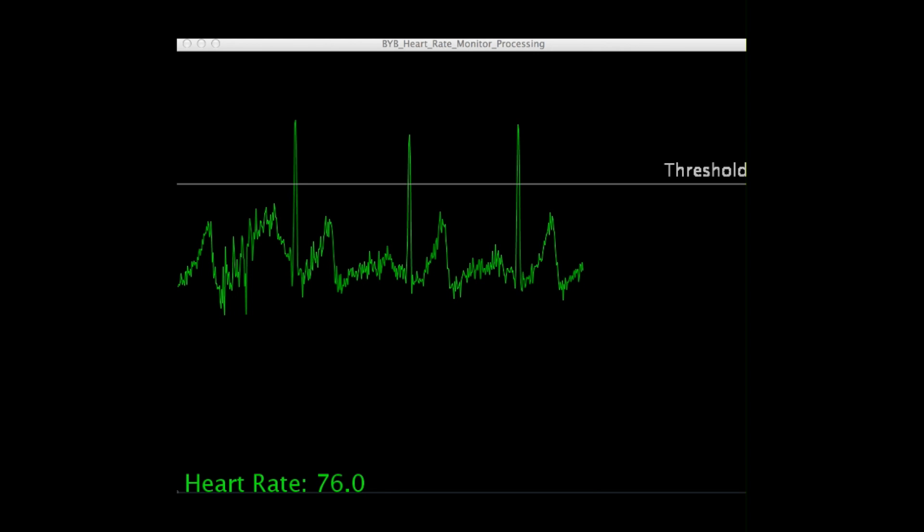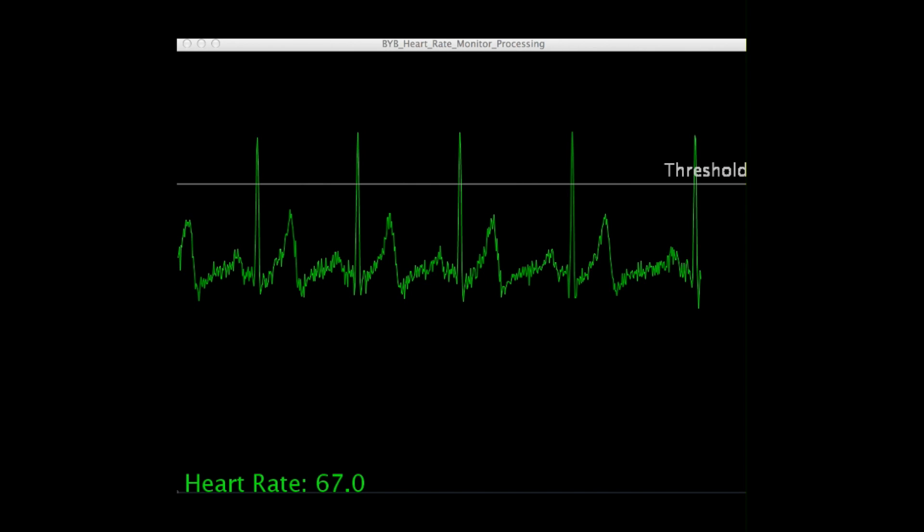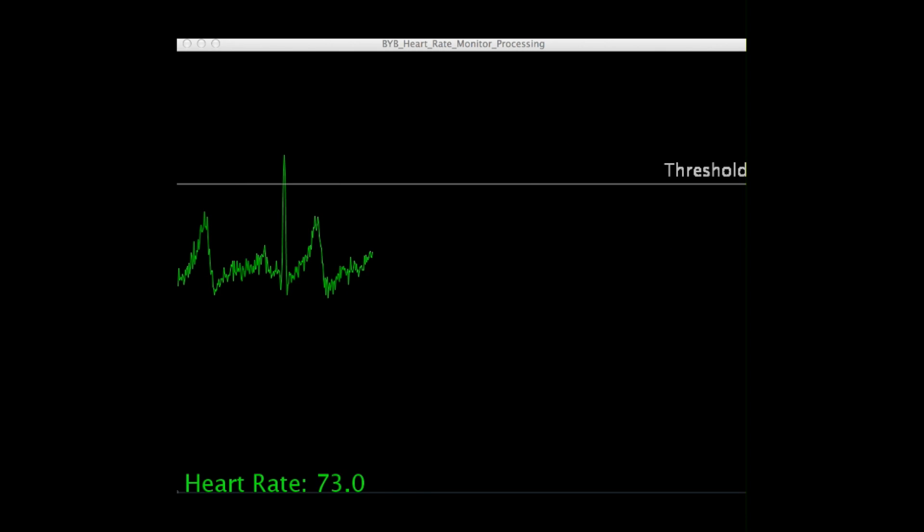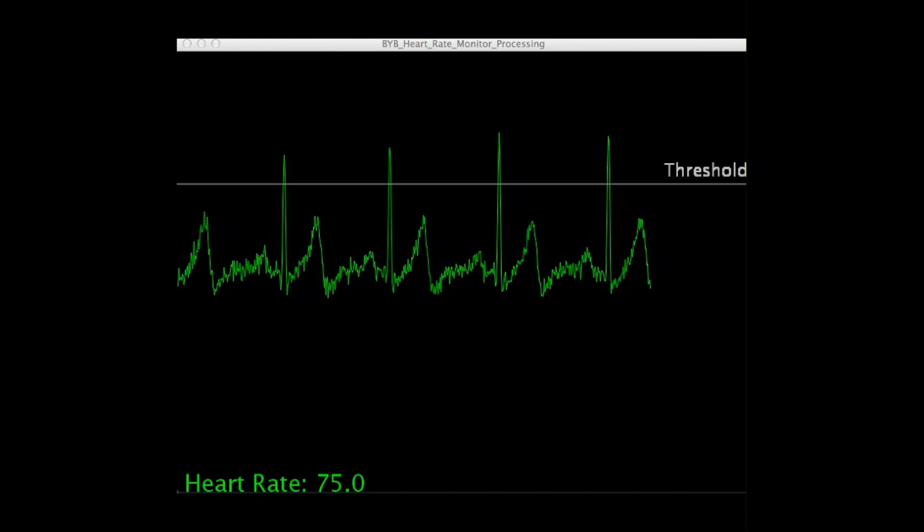Now in the alternative configuration with the electrodes across the wrist and foot, we are in fact mimicking the same setup as the early 20th century electrocardiography pioneer Wilhelm Einthoven, and though the signal is slightly noisier, we can just perhaps make out the P, QRS, and T wave components of the heartbeat contraction cycle.